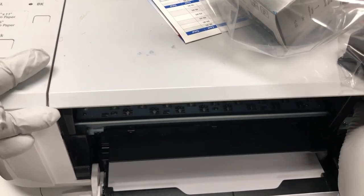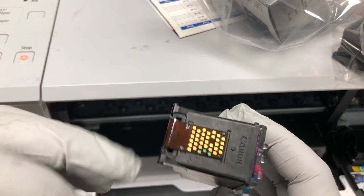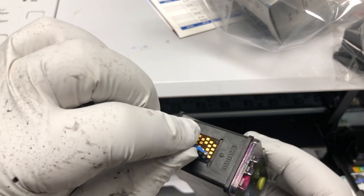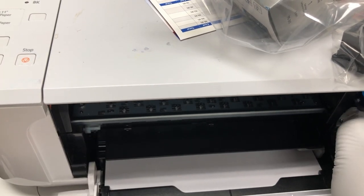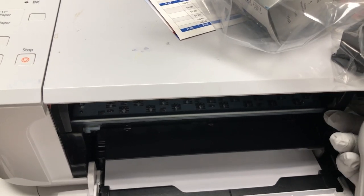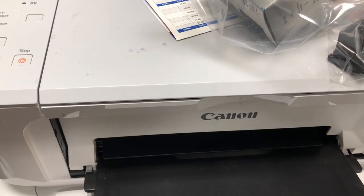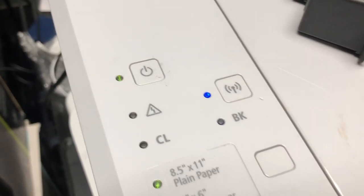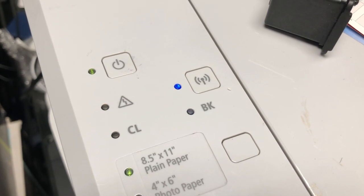This is different than when you have something on the electronic ribbon, or maybe you have ink residue that causes some electronic problem with the printer. That kind of blinking is different than the blinking you saw. So we pretend that we have some electronic problem with a cartridge by putting a piece of masking tape on the electronic ribbon.